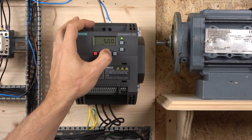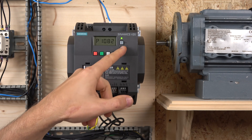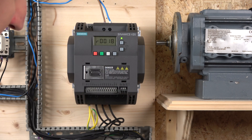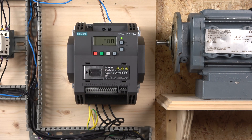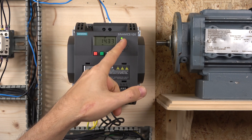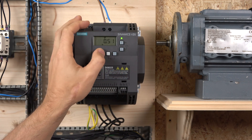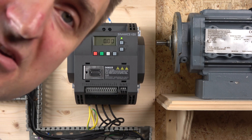From there you can change pretty much all the parameters — it's just a matter of unlocking the access level to work around them. All you're left to do is press Start. As you can see, the motor is running and the frequency can be changed using the buttons. That is pretty much how we commission the drive, get all the data in, and get it running.